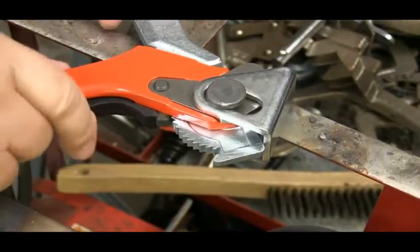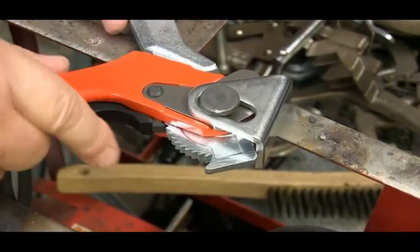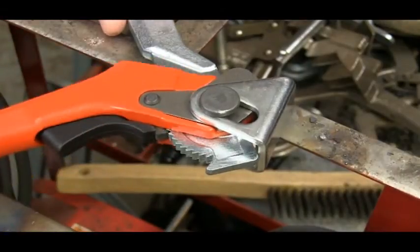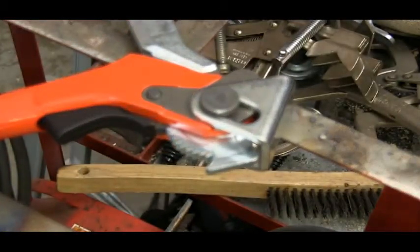The trigger release is also made to be easy to use, positive, and prevent you from pinching your fingers. Releasing even high clamping pressures is easy with this trigger.